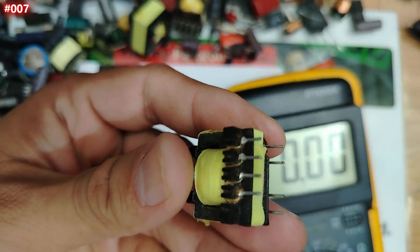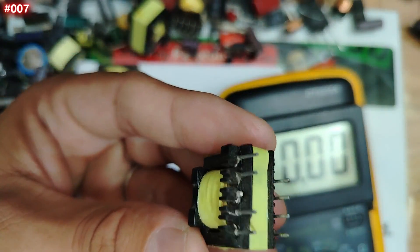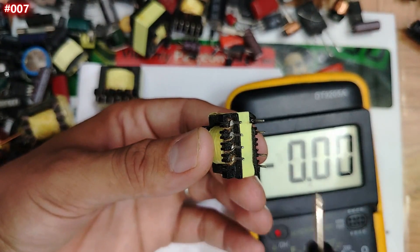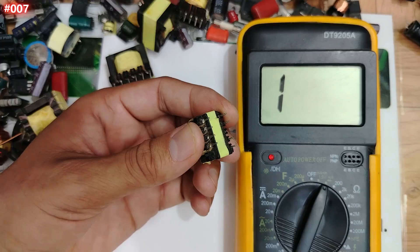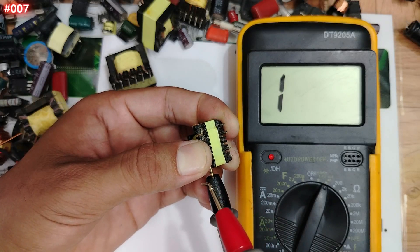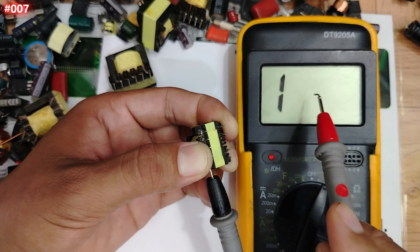If there is continuity between primary and secondary, the coils are shorted internally and the transformer is damaged. This is what many people don't know. To differentiate input from output: the input usually has thick wires and the output has thin wires. Let's test now — put one probe on any input pin and another on an output pin. The multimeter shows open loop — nothing. This is a good transformer.